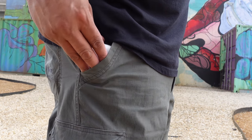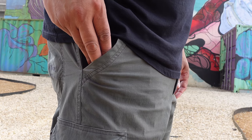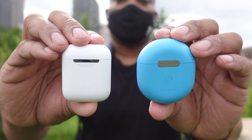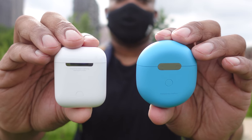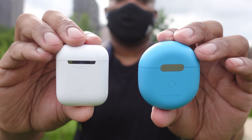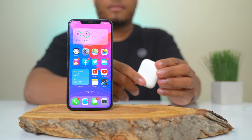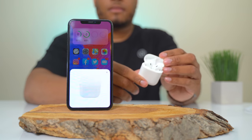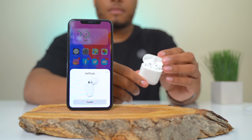Both come with charging cases that fit in your pocket, but the AirPods case is slightly smaller. On the back there's a button to check battery information and activate pairing mode. Both support fast pairing — with the AirPods, if you're using an iPhone 7 and above, you just open the lid and it pops up on screen to pair.